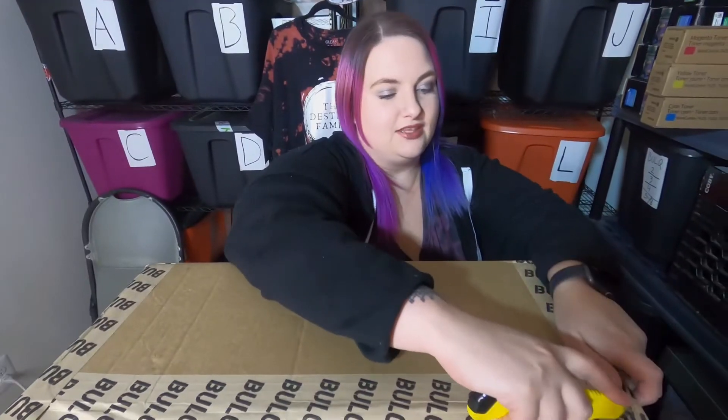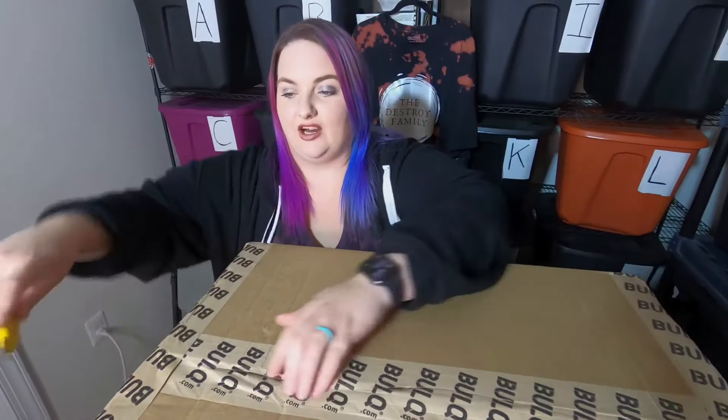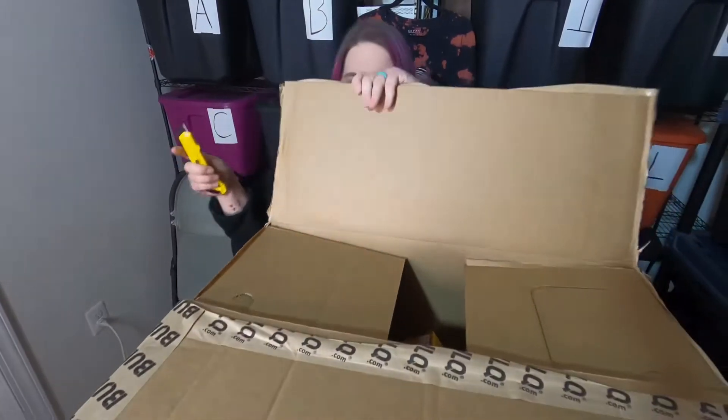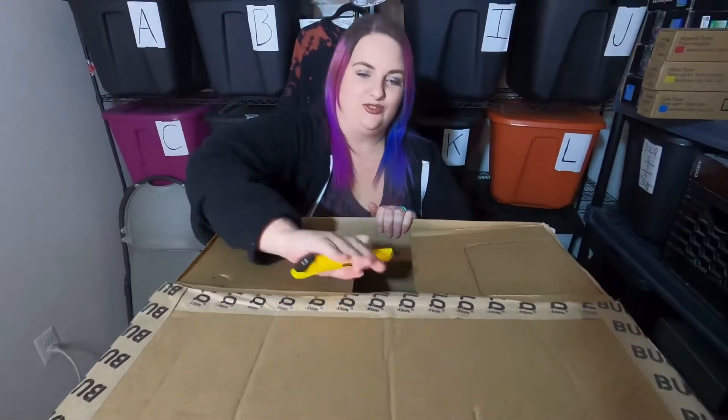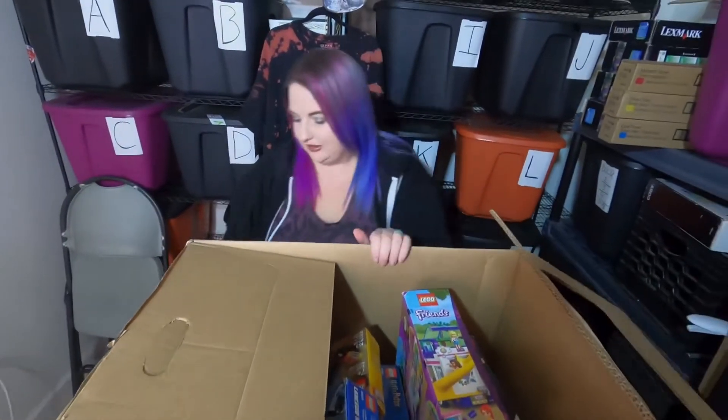Okay, this box has 20 items and we paid 170-something, right baby? Yeah, 172. My short-term memory is not so good, but yes — 20 items, $172 — and let's see what we got.